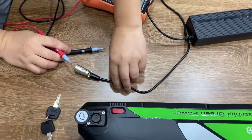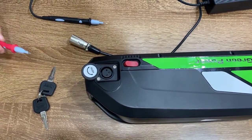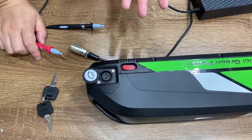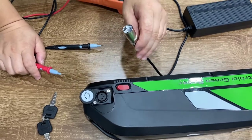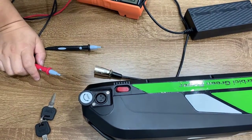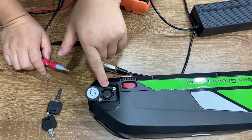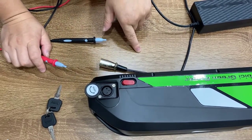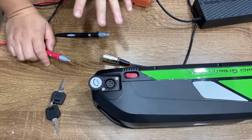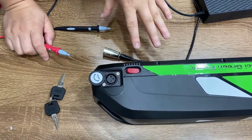Now we're going to check the battery input charging port. Why do we need to check it? Because currently we have different suppliers. One supplier has the charger going to pins one and three, so the battery should also use pins one and three. But another battery supplier offers a different charging port using pins one and two, so the charger should also use pins one and two. Sometimes they get mixed up and you get the wrong charger for the wrong battery, so you cannot charge.